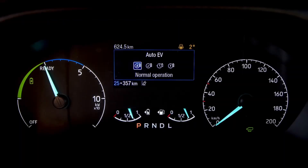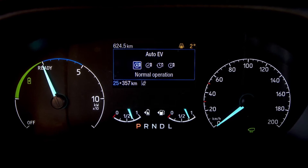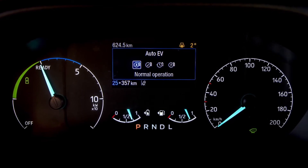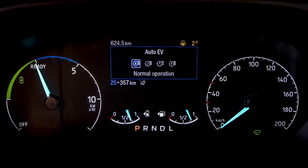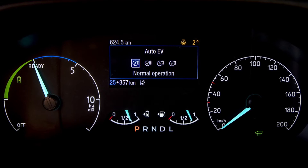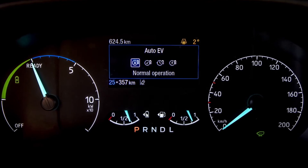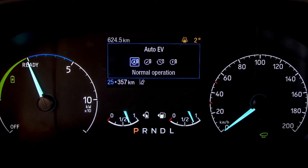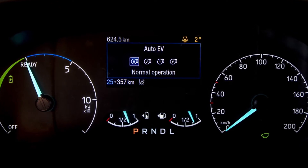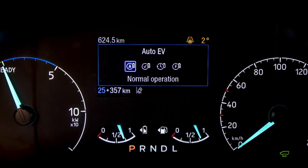So let's start with the basics. The first drive mode and the most simplest to use is auto EV mode. Auto EV mode allows the vehicle to choose the most appropriate way to propel the vehicle forward — whether you are getting low on charge and so the engine takes over, or whether you have a full charge of battery so it will use that to supplement the driving. Auto EV is the most simple mode to leave the vehicle in.